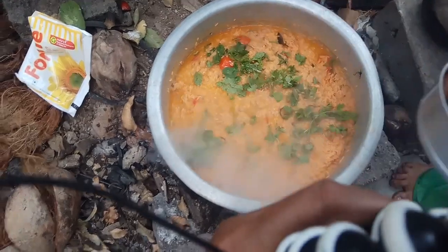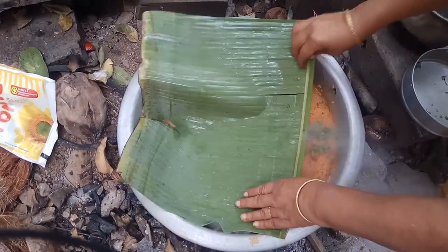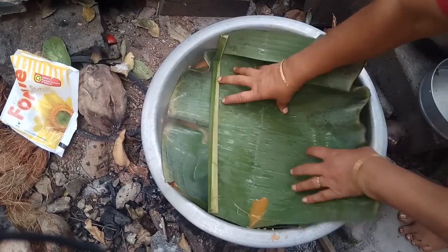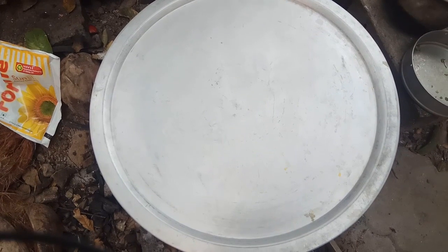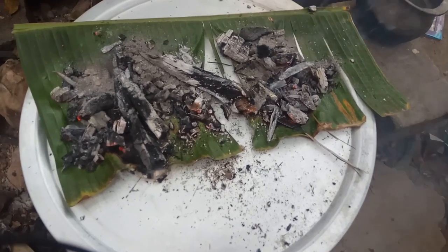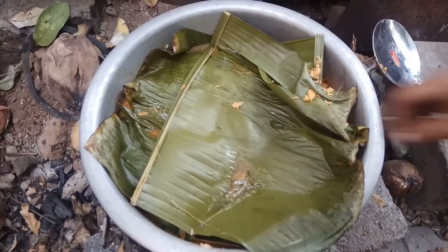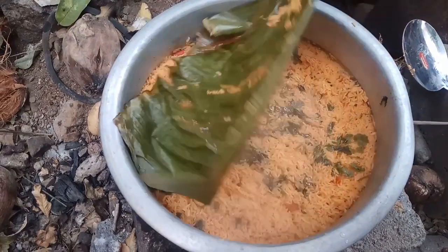If you put it in the water, you can put it in the water. We will have to put the pot in the water. We are going to make the pot. Now we will put the pot in the water. Add some olive oil, don't forget to add a little leaf.